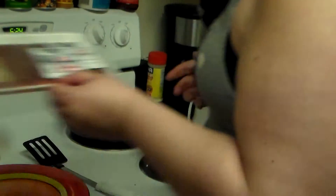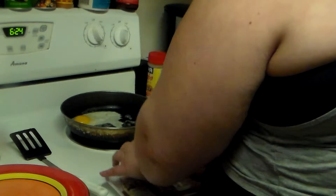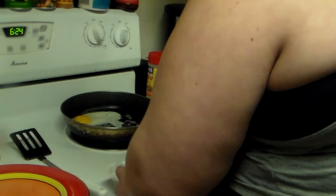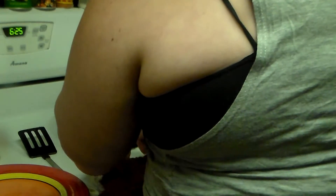While that's cooking, I am going to season my steak. This is a beef cube steak, so I'm going to season it with some steak seasoning and pat that in there. Looks like my eggs are already done.